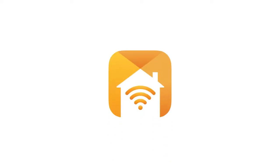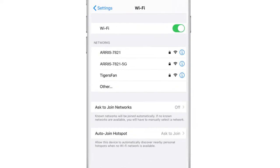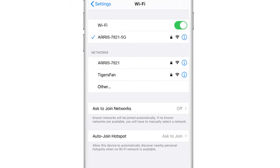Take out your smartphone or mobile device and download the ARIS Home Assure app. This free app will make setup a breeze. Once it is on your mobile device, open your network preferences and join the Wi-Fi network.